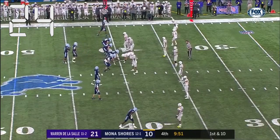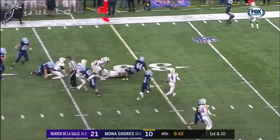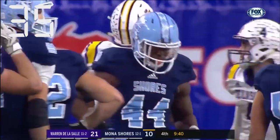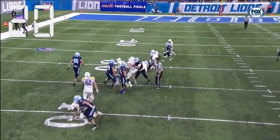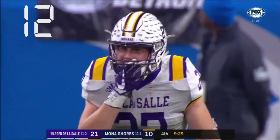On this first play with a new set of downs, the runner is brought down inbounds after he has reached the line of gain. The covering official uses the stop the clock signal so that the game clock will be stopped to reset the chains. This marks the end of the play and even though the game clock is stopped, the 40-second play clock begins immediately. The officials do not need to wait for the chains to move before spotting the ball. In this situation, the game clock will need to be restarted by the referee using the signal for a silent wind when the umpire spots the ball and steps away. This should be a coordinated effort between the umpire and referee.